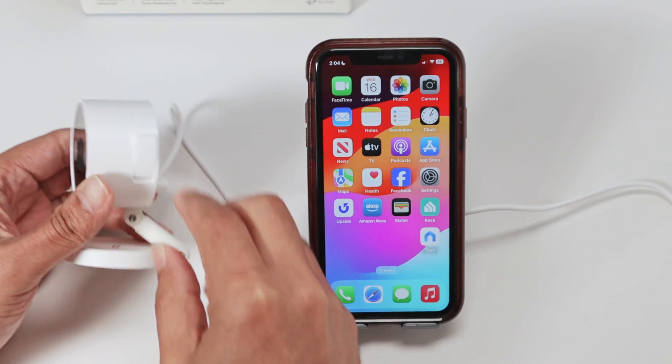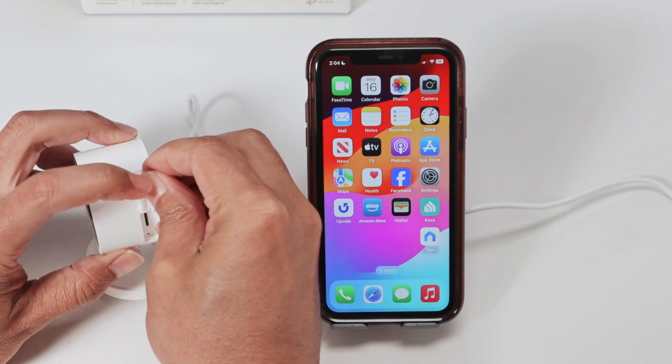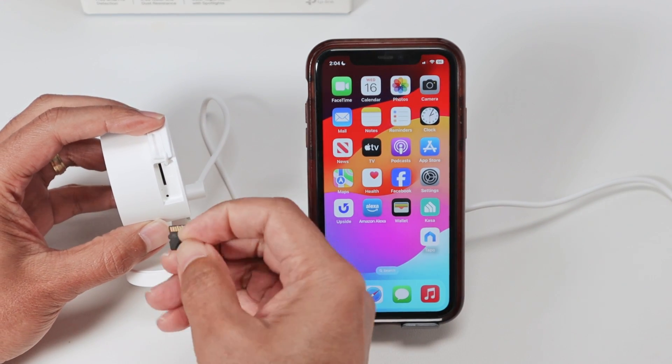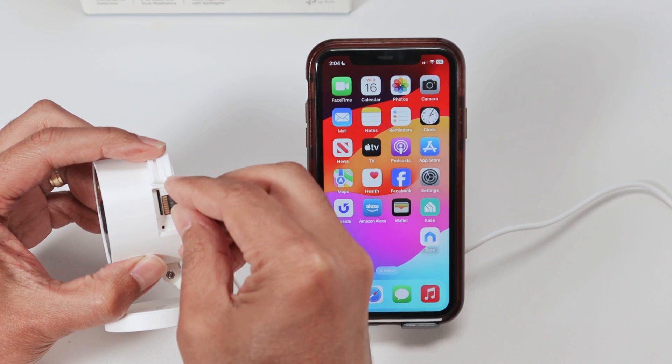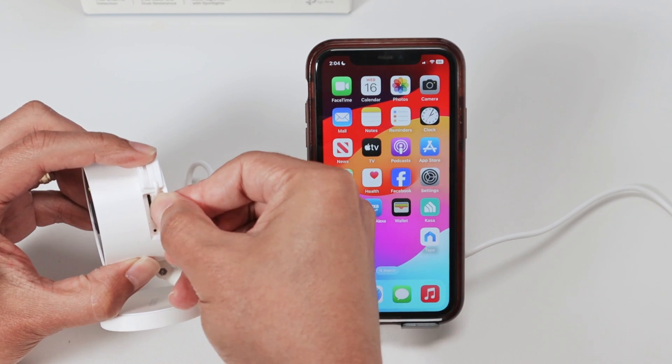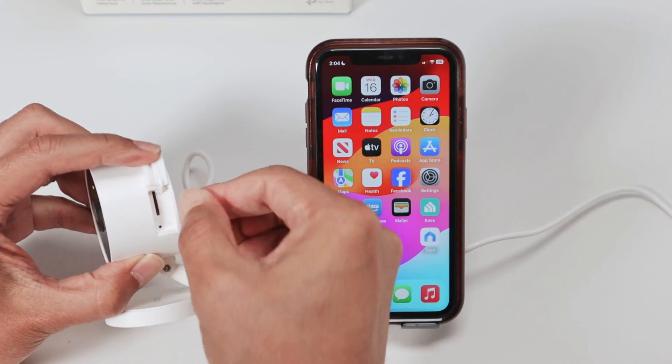Just come here and open this part where you can find the slot for the SD card. Grab your SD card and insert it in this position, facing that way. Just push it until you hear a click.